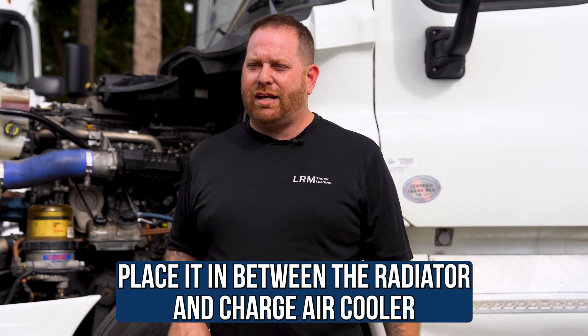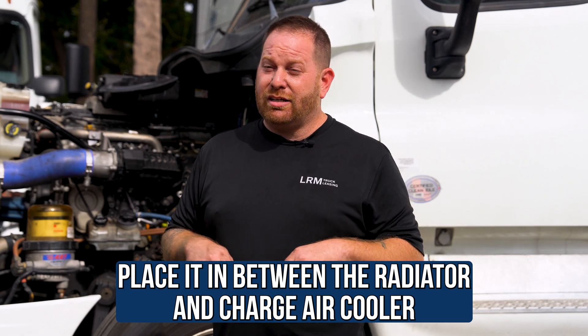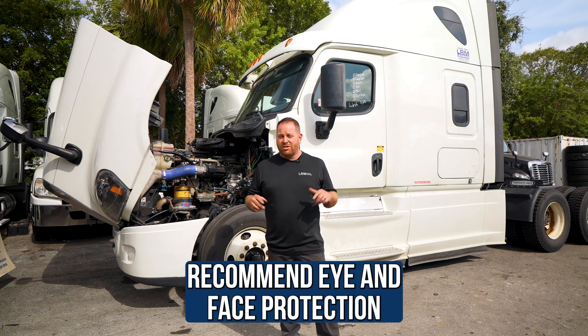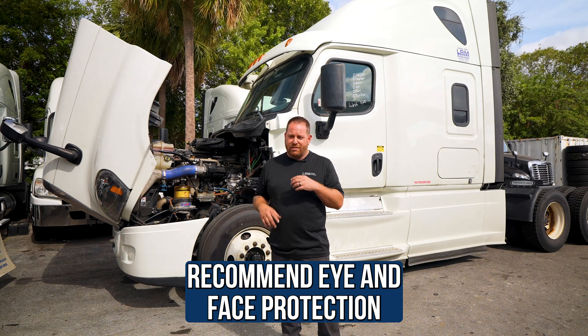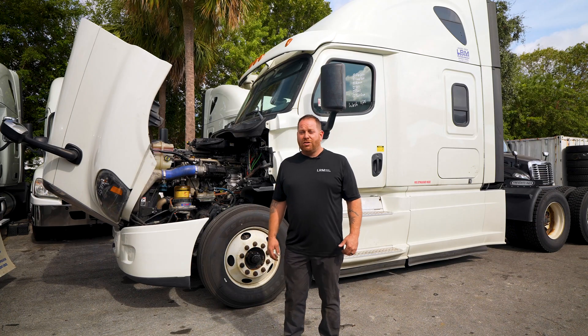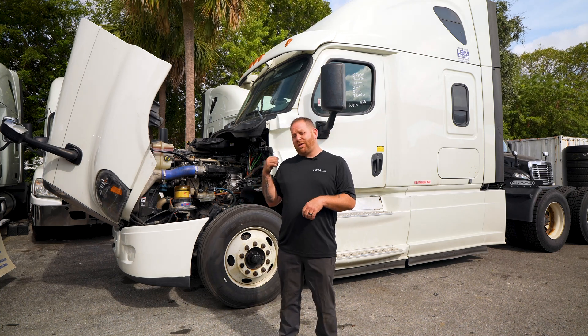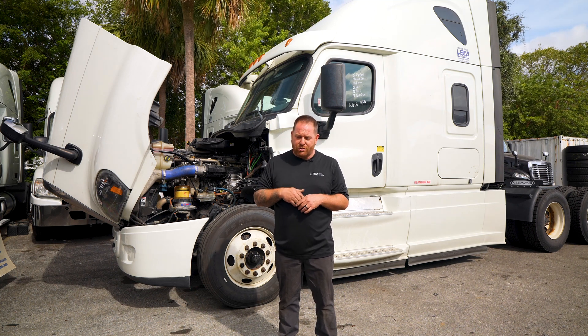What I would do is put it right in between the radiator and charge air cooler and just start blowing it out. It's going to get messy, so I highly suggest eye protection as well as one of those cheap painter's masks — not the full fancy one. Expect to take a shower afterwards. I'm going to show you where you'd place that wand on this truck right behind me — you just put it between the radiator and charge air cooler and work it back and forth.